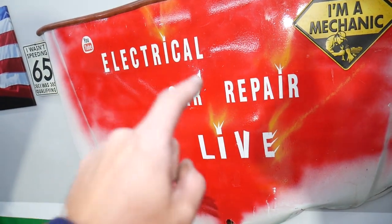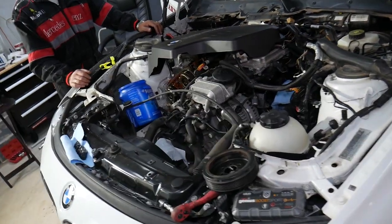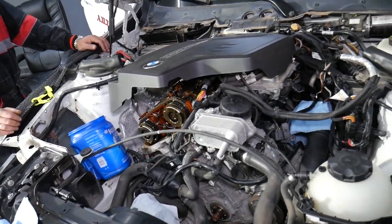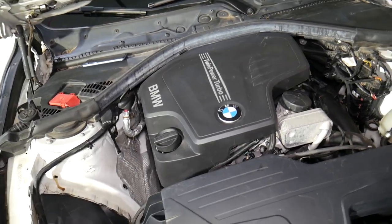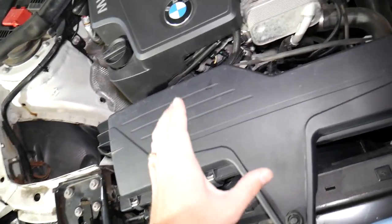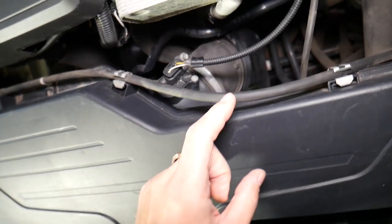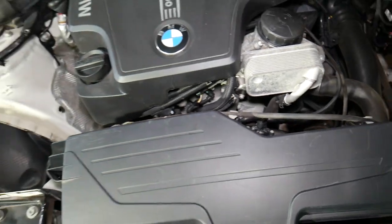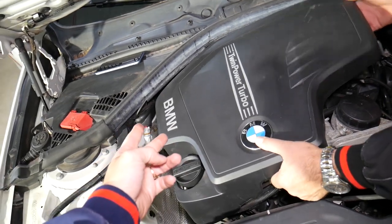We also have another channel called Electrical Car Repair Life where we'll be putting all the electrical videos — diagnostics, engine lights, airbag codes, things like that — all for free. Now let's start on the crankshaft pulley removal. When removing the air filter box, stay until the end because if you don't do something right, you can damage your air filter box, which can cost quite a bit. Many people break the vacuum connection there, which can be expensive to fix. Remove your engine cover — it has three rubber bushings on one side and slides out.